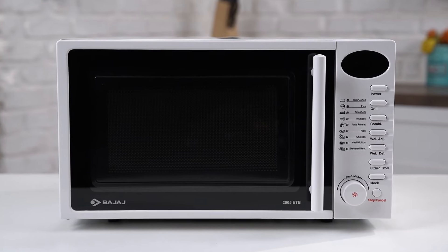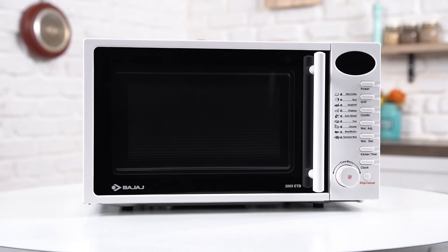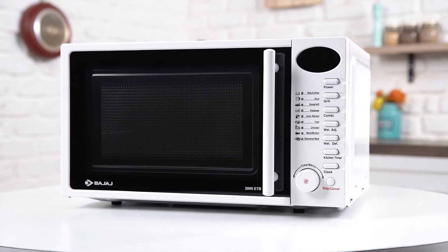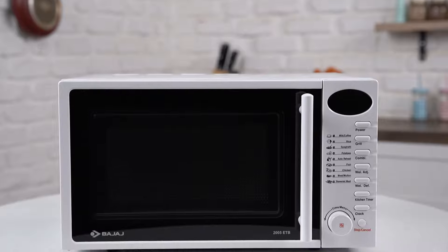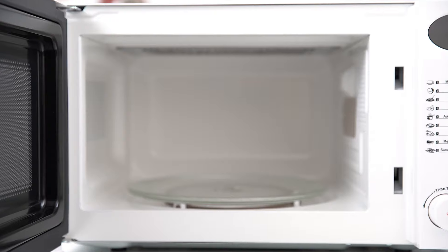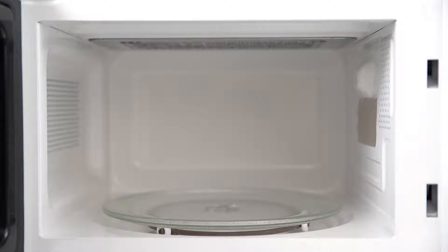Say hello to your weekend parties — you can now grill some tandoori chicken and bake an amazing pizza with the Bajaj 2005 ETB microwave oven. The Bajaj 2005 ETB microwave oven is here to give you amazing and efficient cooking results. It comes with sensor protection against overheating to keep your microwave oven and its inner parts safe.